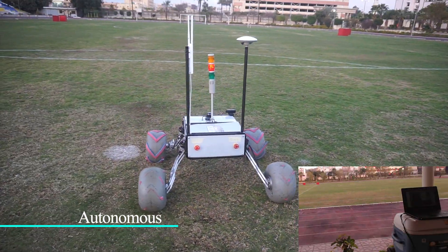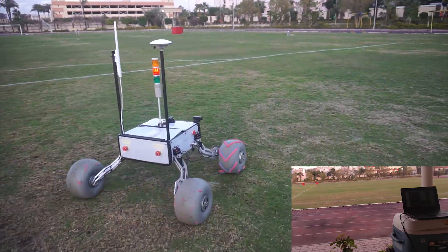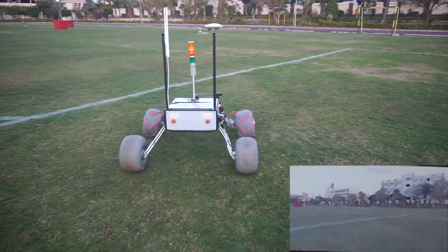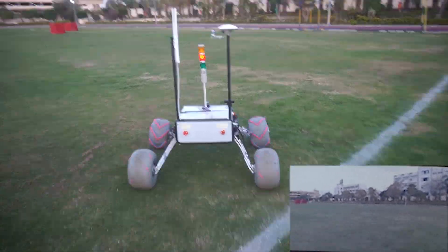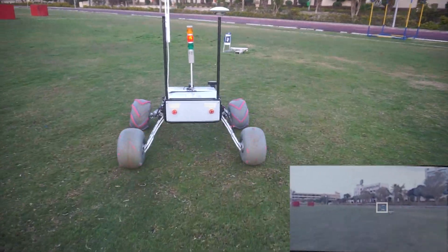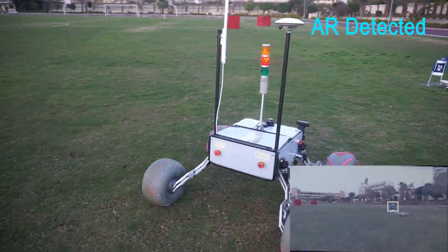Localization is based on sensor fusion between RTK GPS, LiDAR, and IMU, where the visualization is interfaced on Google Earth. Path planning and optical detection techniques are based on a hybrid A-star algorithm. AR tag detection is based on a spiral searching algorithm.